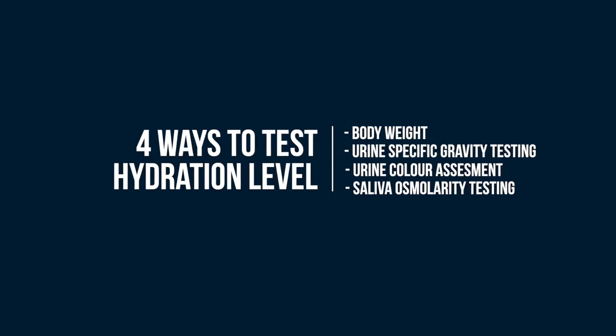The goal of hydration testing is to get rapid results that are convenient, non-invasive and accurate, so that we can respond to a person's varying hydration needs. There are four ways to determine someone's hydration level: body weight, urine specific gravity testing, urine color assessment, and saliva osmolarity testing.